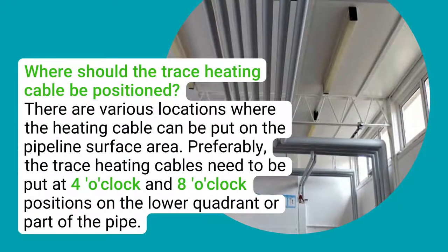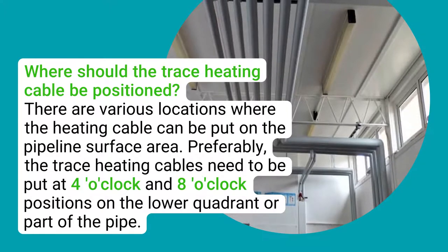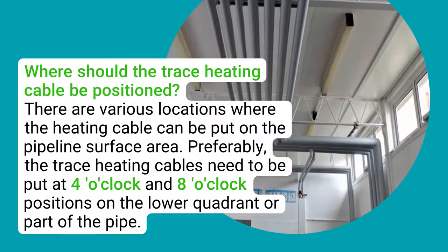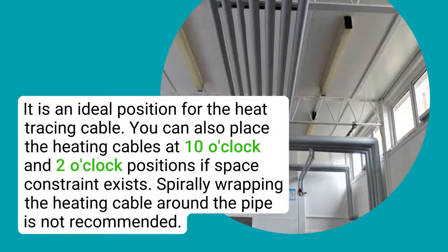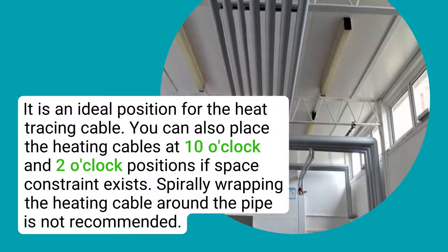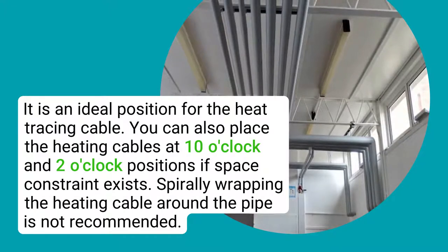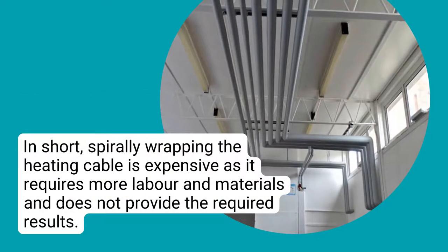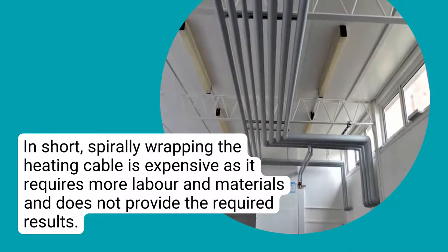Where should the trace heating cable be positioned? There are various locations where the heating cable can be placed on the pipeline surface. Preferably, trace heating cables need to be put at the 4 o'clock and 8 o'clock positions on the lower quadrant of the pipe. You can also place the heating cables at 10 o'clock and 2 o'clock positions if space constraints exist. Spirally wrapping the heating cable around the pipe is not recommended, as it is expensive — requiring more labour and materials — and does not provide the required results.